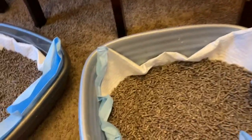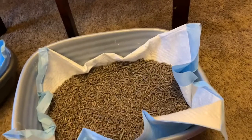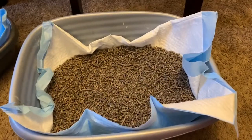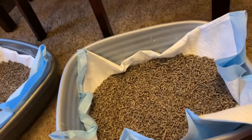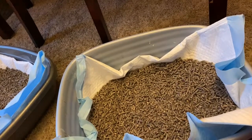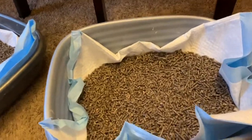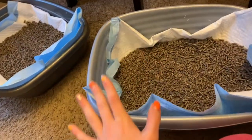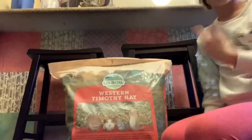Now that the litter boxes are filled with pellets, we're going to add the hay. Some people put the hay in a hay feeder right above the litter box, some people just put it directly in the box, and some people do both. I'll be doing both — I'm going to have a hay box in the middle, but for right now I'll also put some hay in the litter boxes.